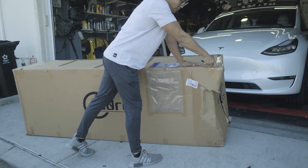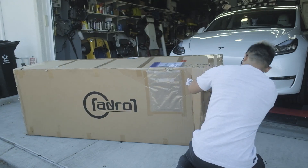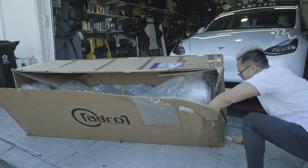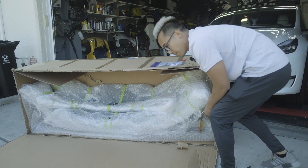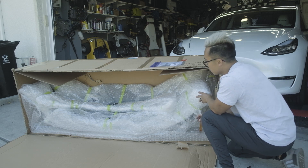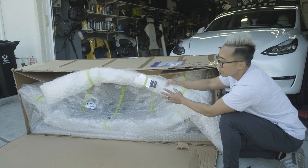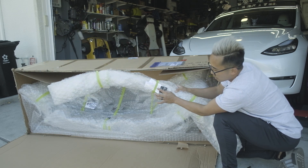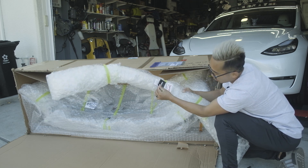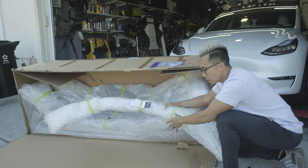I'm going to open it this way so you guys can see it. This is the first time I've ever received a full body kit this way, so this is very exciting. What we have here looks like this should be the rear spoiler. I got the ADRO decal and the adhesive promoter, which I also have a can of and will be using in a bit.